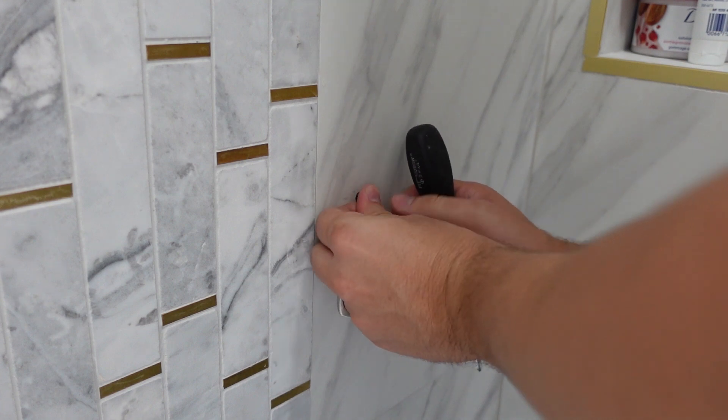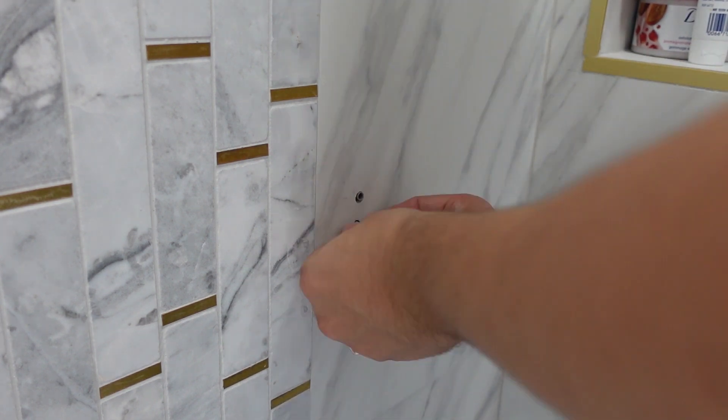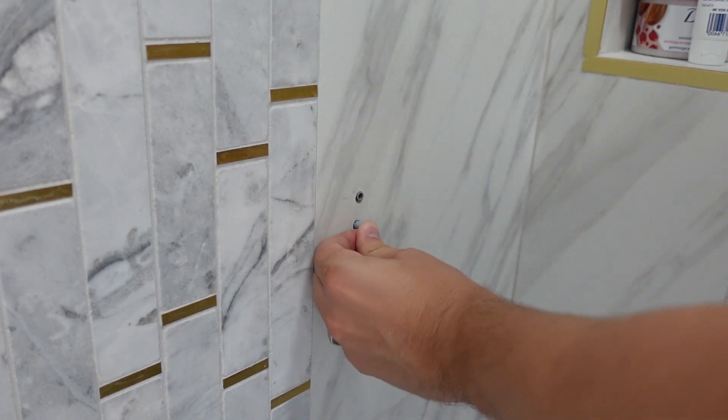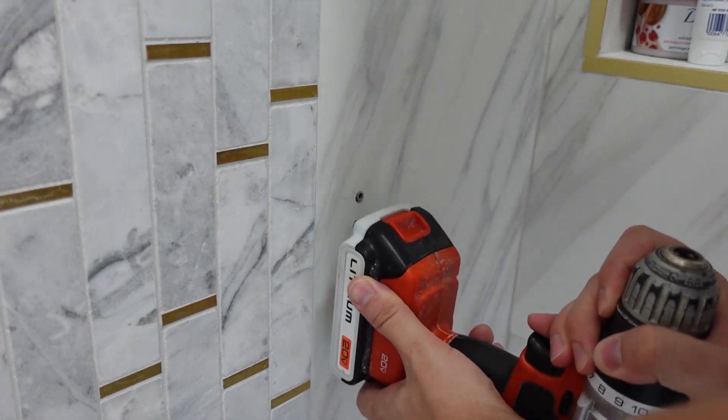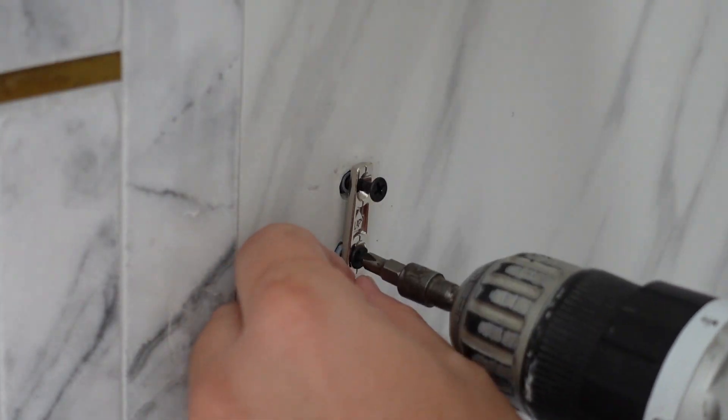I ended up using anchors instead — any kind of anchor will work as long as it fits into your hole. I just pushed it in and used the back of a screwdriver to push it all the way in. The next one I struggled with, so I ended up using the bottom of the drill as a hammer — don't try this at home, folks — and it worked.